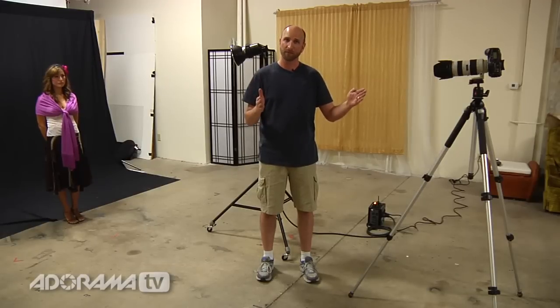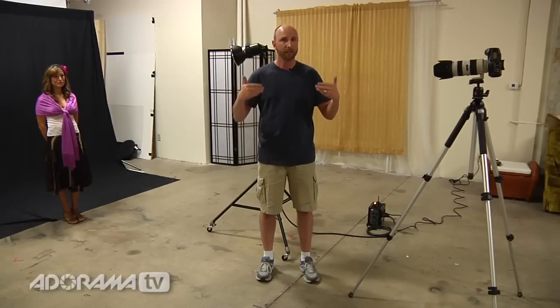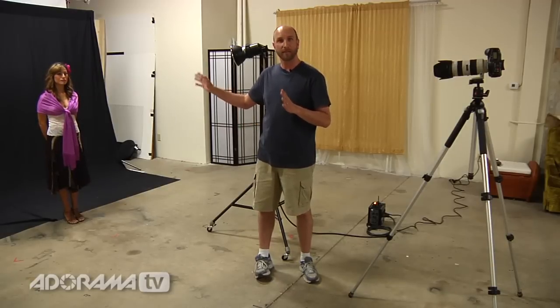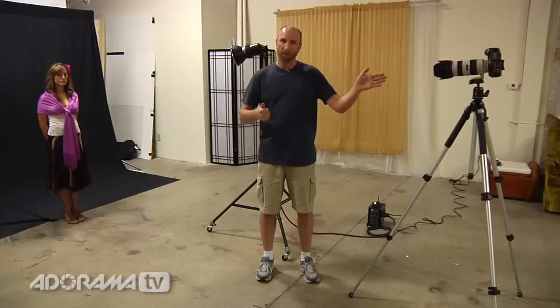Now we're going to really push the limits and show that you can shoot with a very slow shutter speed and still freeze motion using only the strobe. I'm going to slow down the camera's shutter speed to one half second. In a normal exposure without a strobe, everything would be really blurry. For this to work, we have to shut off all the lights in the studio, so we'll actually be shooting in the dark. The video will go dark, but Bella is going to do some dancing and we'll take a few shots to show exactly how we're freezing motion with the strobe — not with the shutter.